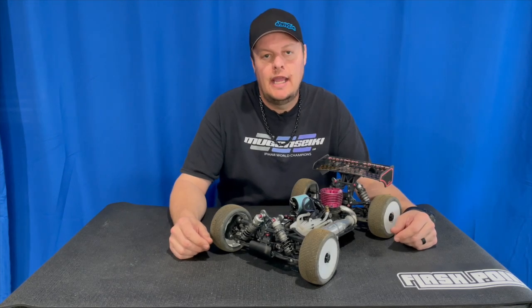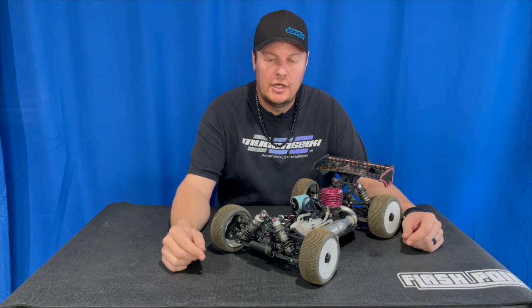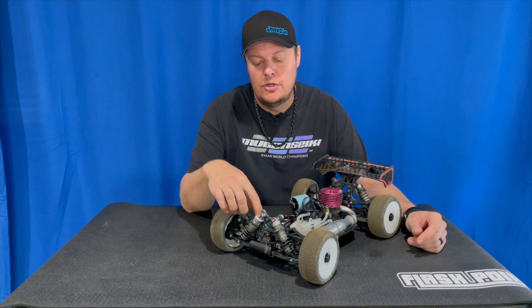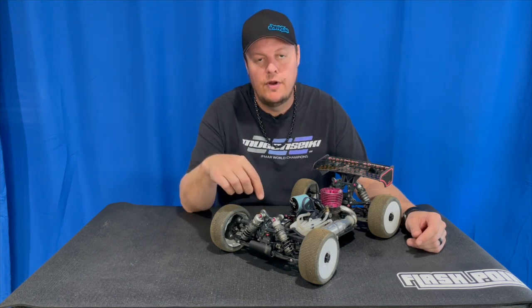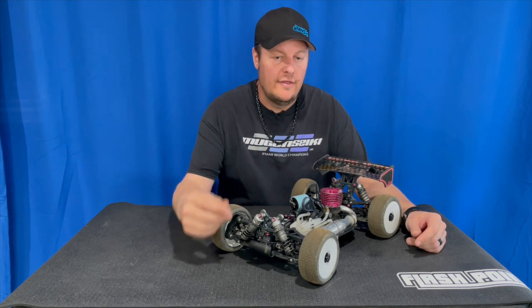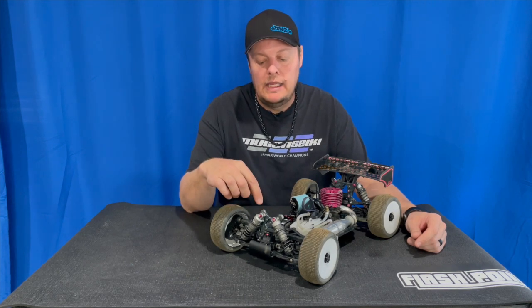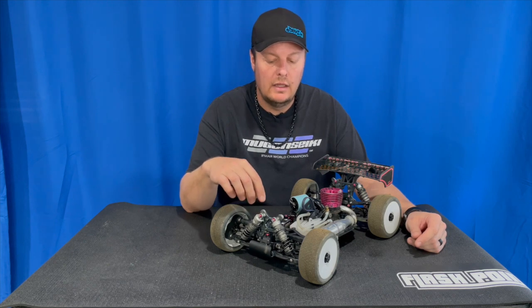How's it going? Adam Drake here. Today I want to talk a little bit about tuning with upper front arm position. I've done a video in the past talking about upper front arm position in terms of raising and lowering the upper front arm and what that does to the roll center and the feeling on the track. Today though, I'm going to talk about the upper front arm length — moving it in or out on the shock tower.